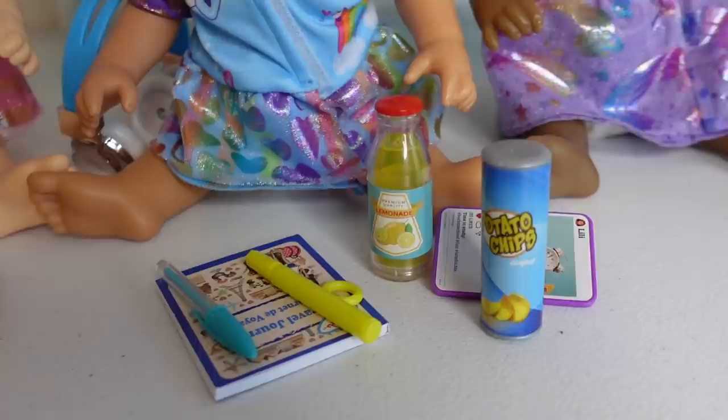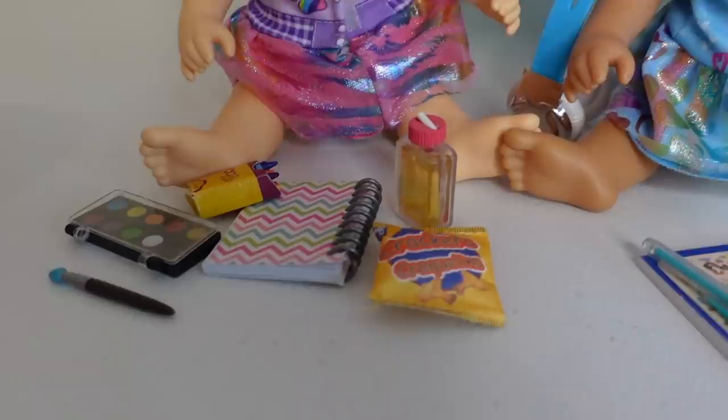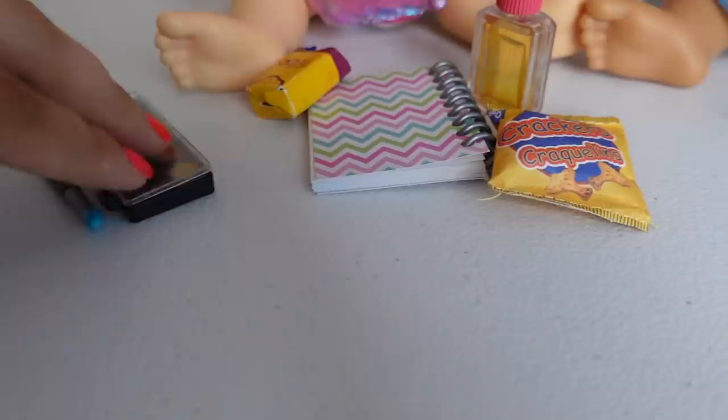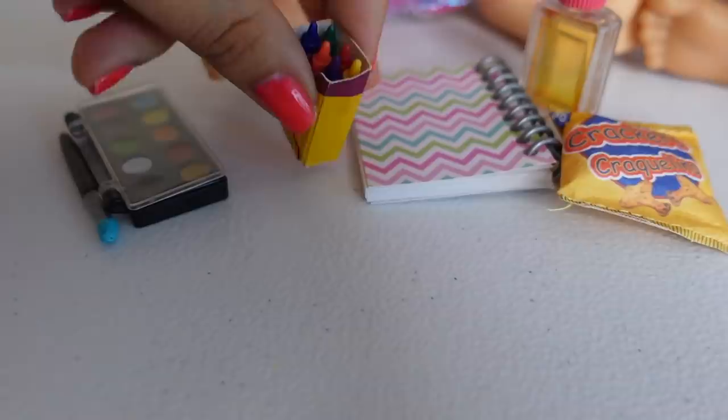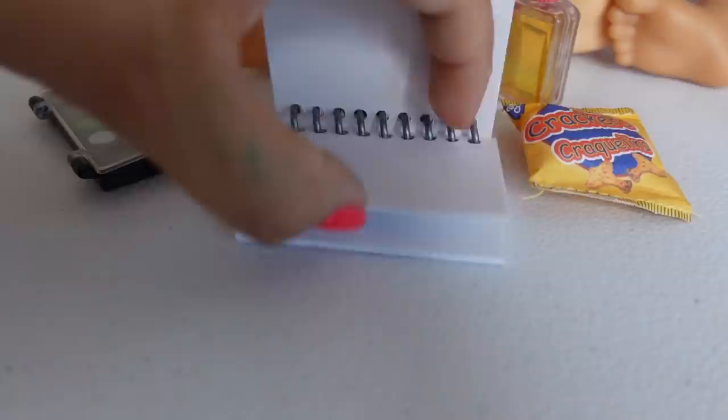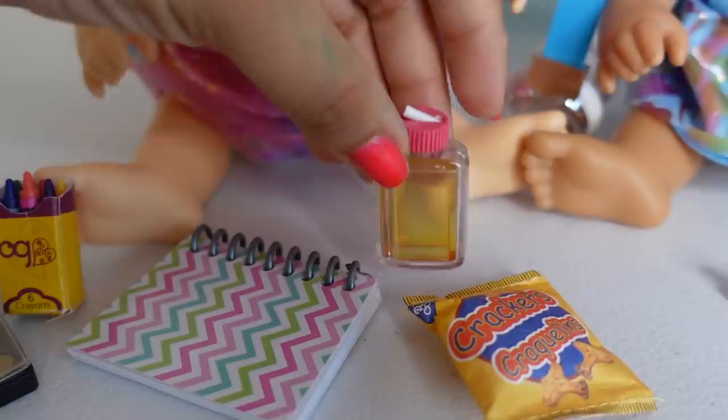They all have a drink, a snack, and something to do. Now let's check out Katie. Katie's got her little paint — Katie loves art, so she is constantly drawing or coloring. There is her paint, and she's got her little crayons right here. There are her crayons, she's got her notebook so she can draw, she has apple juice, and some crackers.